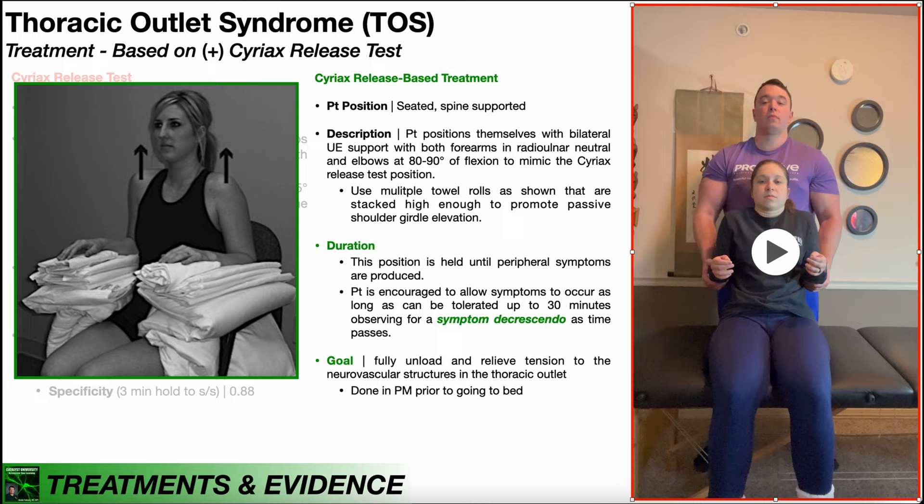In the previous video, we discussed the Cyriax release test, which is a special test used in the assessment of thoracic outlet syndrome. Over here on the right, this is the test position. The PT stands behind the patient, grasps under the patient's forearms near the elbows, with the elbows bent to 90 degrees of flexion and the forearms and hands in radial ulnar neutral — so thumbs facing up.